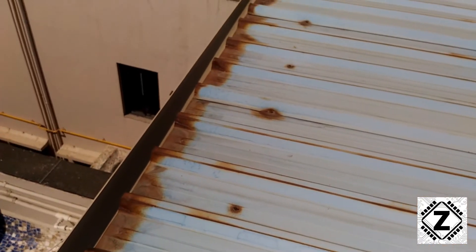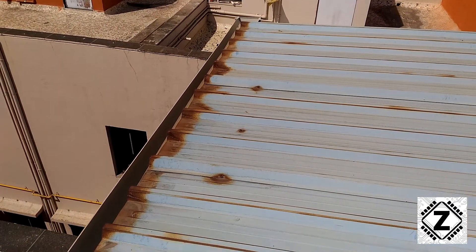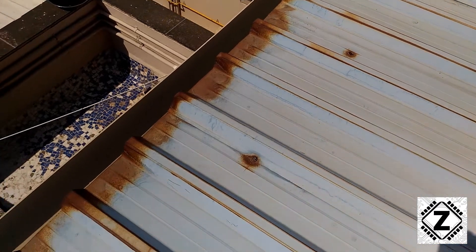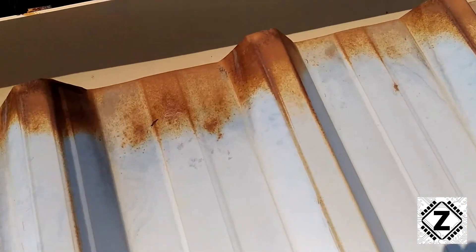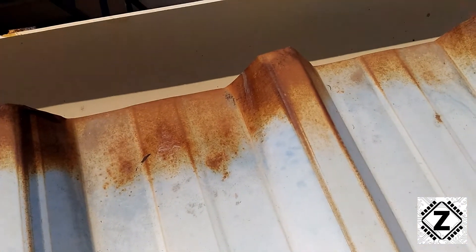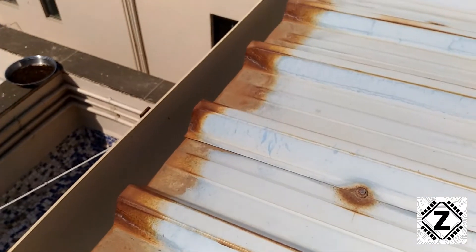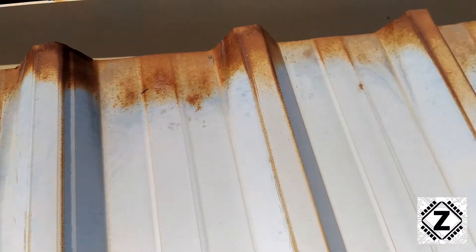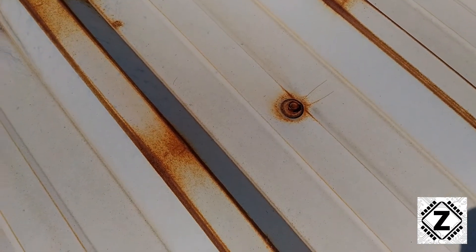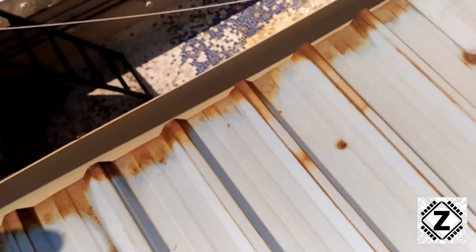What happens is, when the welder installs these sheets to your roof, he will cut the sheets according to the dimensions needed for your project. The name of these sheets is color-coated roofing sheets. As the name suggests, there is a thin coat of paint on these sheets which helps prevent rust. Whenever the welder installs and cuts the sheets to size, he ends up removing the color coating — especially at the edges and the places where drills have been made.